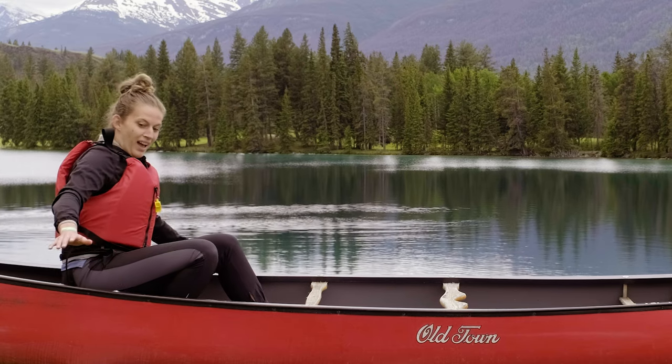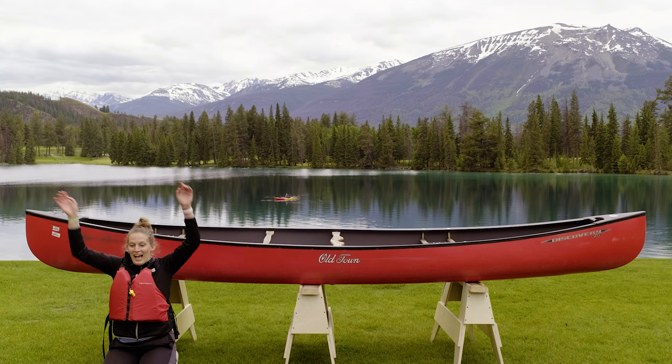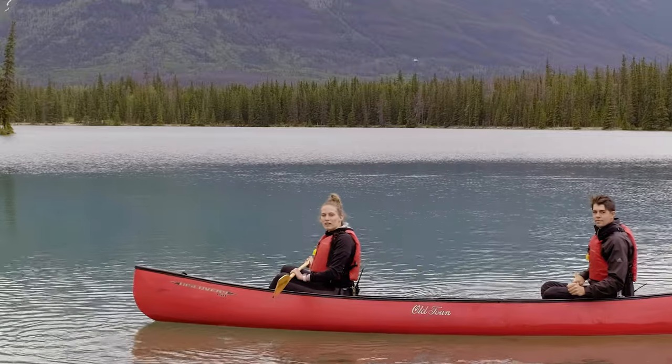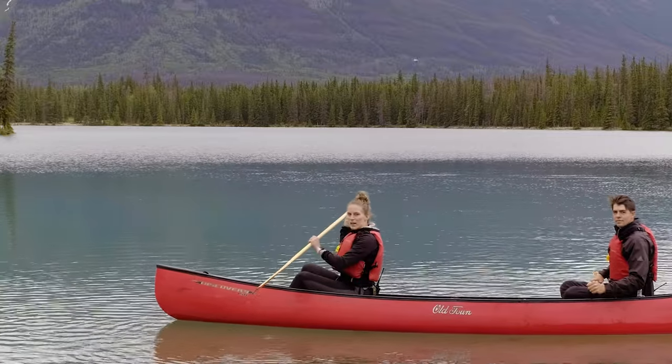Lastly, don't panic if you tip the canoe. If you tip over, use the whistle attached to your life jacket and the boathouse attendant will come for your rescue. There's only so much you can do on land — let's get you out on the water. Sign up for Canoeing 101 the next time you're at Fairmont Jasper Park Lodge.